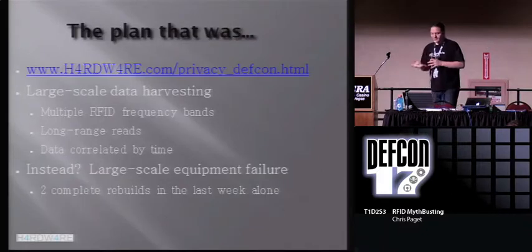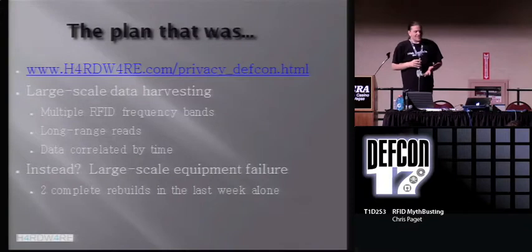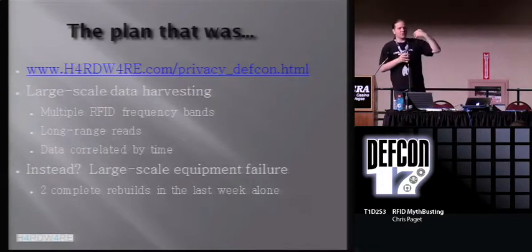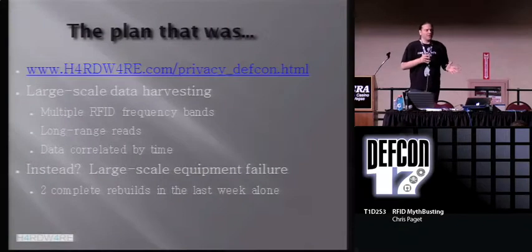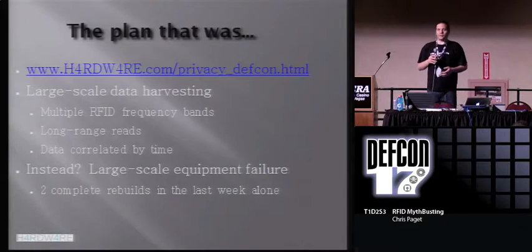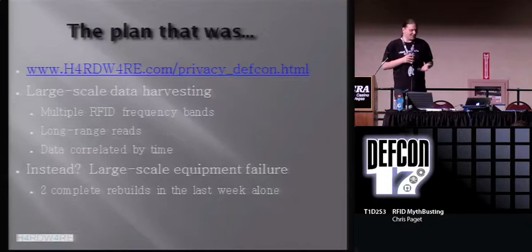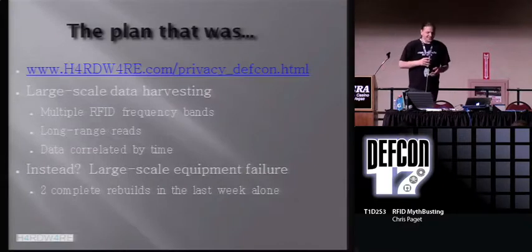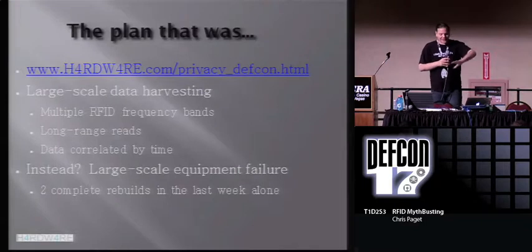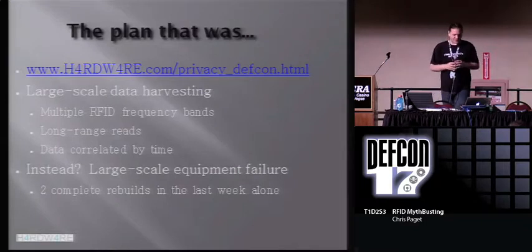So first up, the plan that was. We did have this grand scheme planned where we were going to have all of this gear set up by those doors such that whenever anyone walked through, we were going to read all of your RFID tags, every single one of them, stick it all in a database, correlate it based on time. As it turned out, we had a horrific number of equipment failures — some were our fault, like feeding 120 volts into a 741 — some weren't, like Radio Shack not selling good enough components. Hopefully everything here appears to be working at the moment.